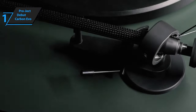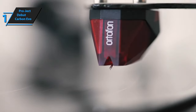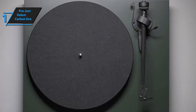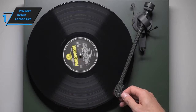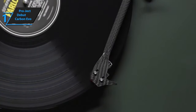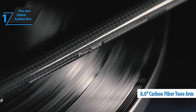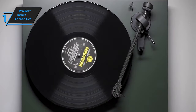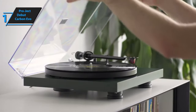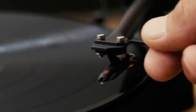Additionally, the Debut Carbon Evo incorporates a built-in speed control circuit that constantly monitors and adjusts the motor speed, guaranteeing seamless operation. The packaging is commendable — the platter, base motor, and dust cover are individually secured. With just a single button push on the turntable, you can conveniently switch speeds. The Debut Carbon Evo utilizes a proven 8.6-inch one-piece carbon tonearm design. This incredibly rigid yet lightweight arm delivers exceptional sound quality with an impressive soundstage. Overall, this model delivers top-level performance at an unbeatable price-quality ratio. You wanted the best? You got it.